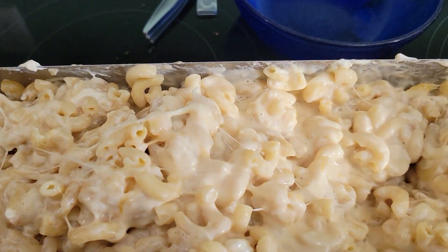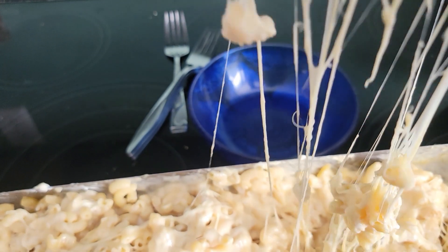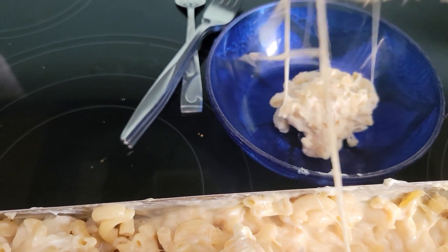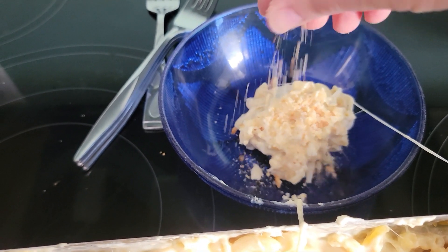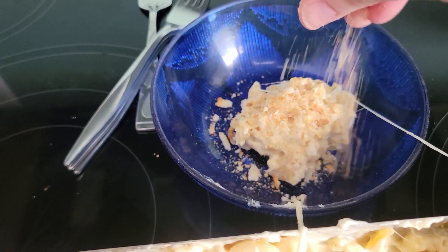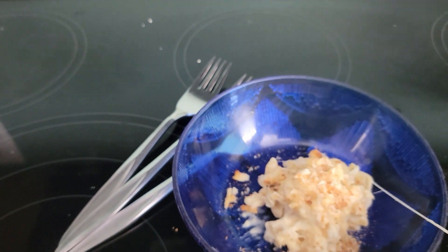I did add a spot more milk because I thought it would be a little bit creamier. Here we go — solar-made macaroni and cheese. I want to catch the cheese stretch because that is probably one of my favorite things about baked mac and cheese. I'm going to go ahead and put some crushed croutons or bread crumbs on top because we can make it a little bit fancier. That cheese stretch is awesome.